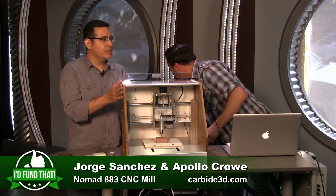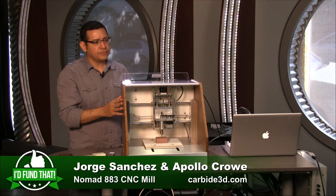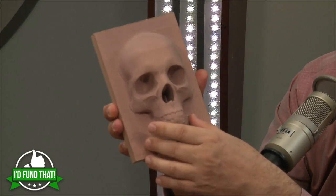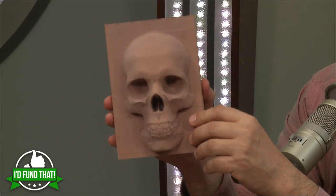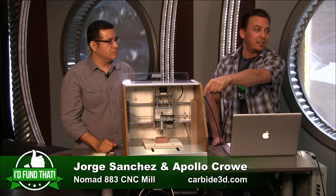Of course it comes with the software. It's on Kickstarter now for under $2,000. After Kickstarter it will be between $2,200 and $2,500 — that's in line with a desktop 3D printer, about what a MakerBot Replicator costs. This brass piece — you could actually cut brass with this. That one took an hour and a half.